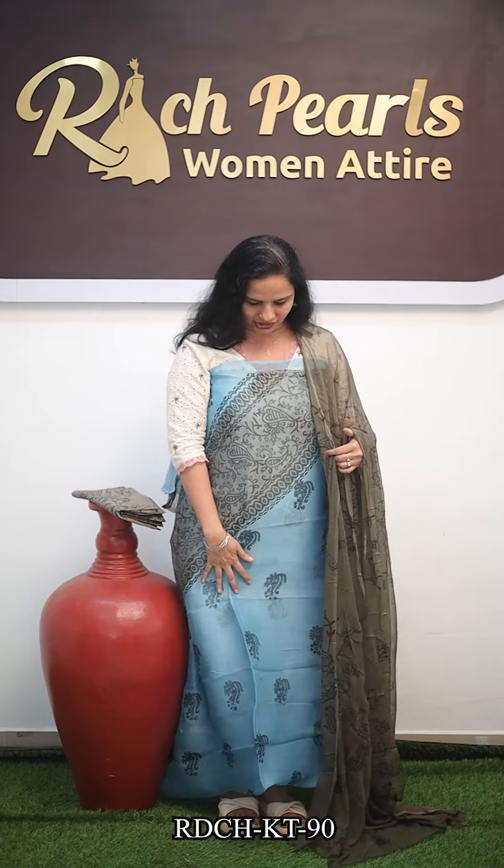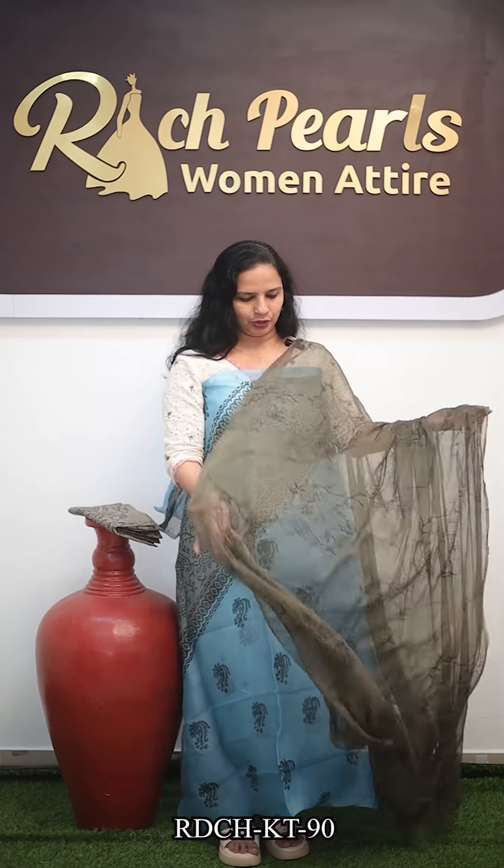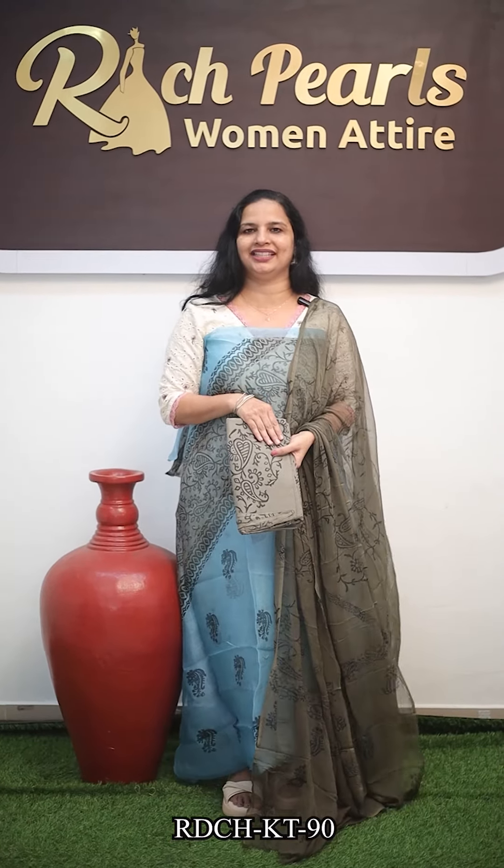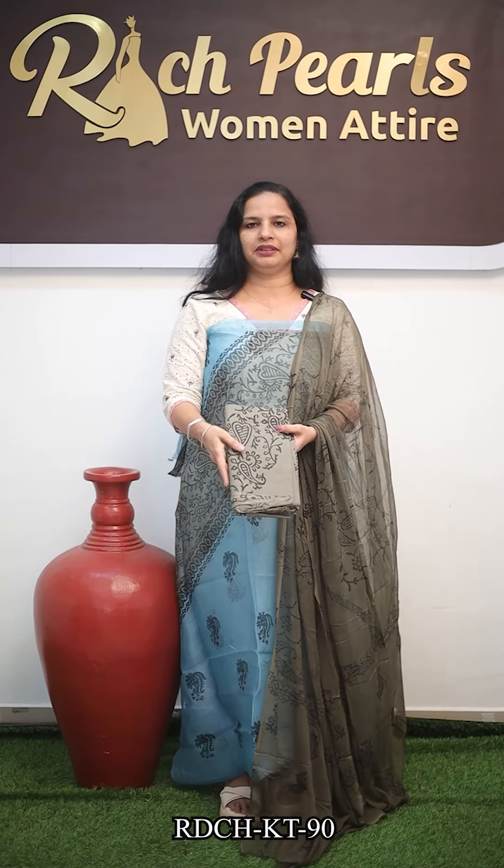The next one is this Dorya Kota. There is also a super net. If you don't want to buy a suitcase, you can buy hand block prints. It is a sky blue color with hand block prints. It is a very soft shape. The bottom piece is very beautiful. We can use the top piece to make a hand block. Those are black prints. The price is ₹1,950.